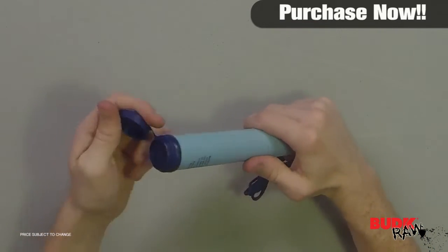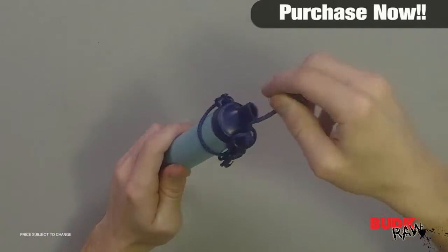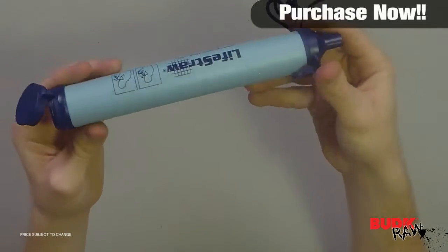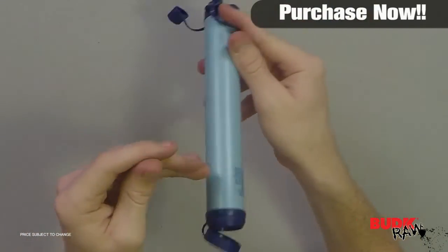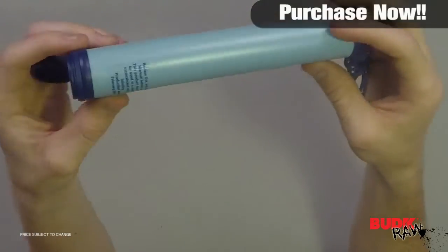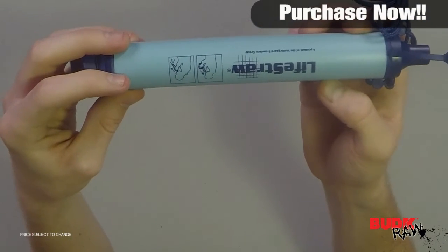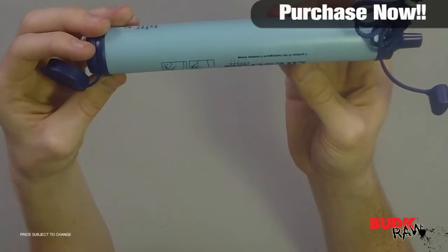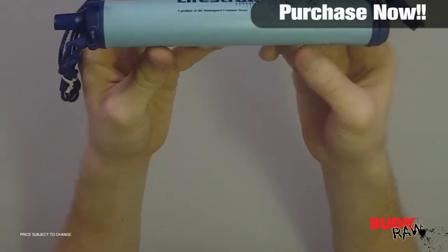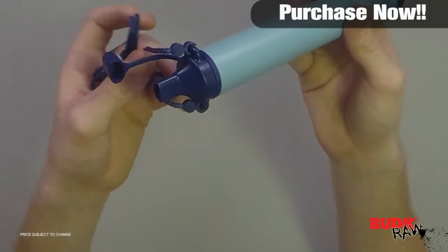The LifeStraw is the most advanced personal water filter available today. It measures in at eight and three-quarter inches by one inch. You can drink directly from streams and lakes or from your water bottle. High capacity — it filters up to 264 gallons, that's a thousand liters. The patented hollow fiber membrane filters to 0.2 microns, removing 99.9999% of waterborne bacteria and 99.9% of waterborne protozoan parasites.